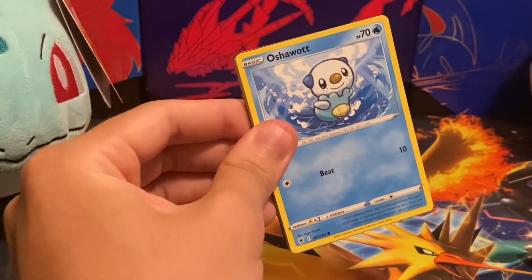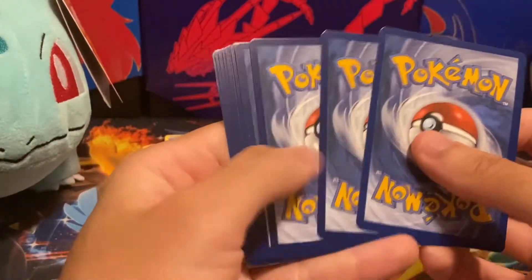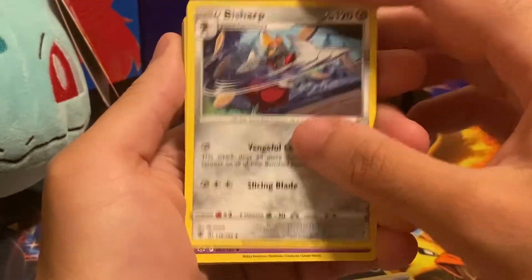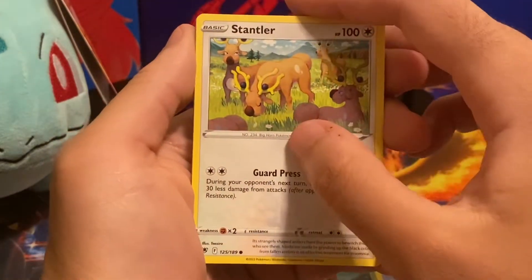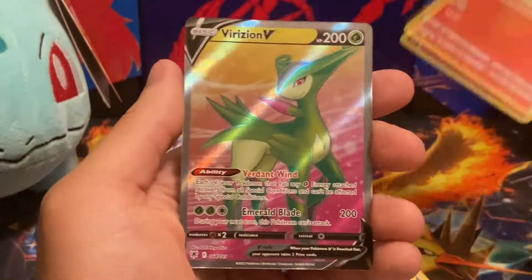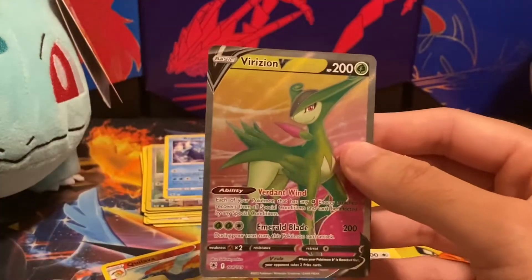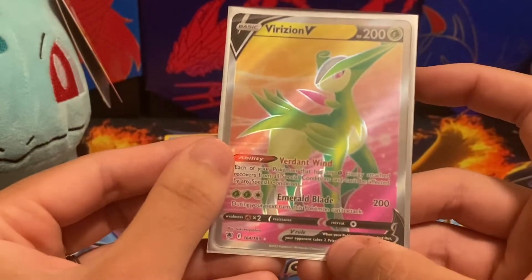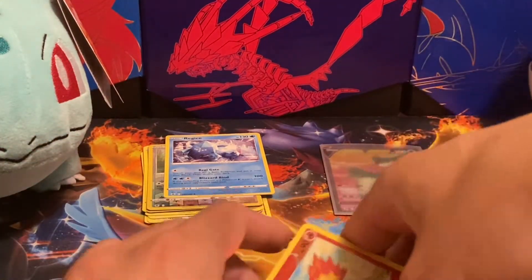The second pack has the Palkia on it — I forget what they're called. The code card has a black border, so we should be getting at least a holo or better. We got a Darkness Energy, Switch Cart, Bisharp, Oshawott, Cricketot, Stantler, Hisuian Qwilfish, a Quilava reverse — that's awesome — and wow, we got a full art Virizian V! That is an epic pull. You can tell it's full art because the art actually goes past the little black bar on the bottom. One for two — awesome!